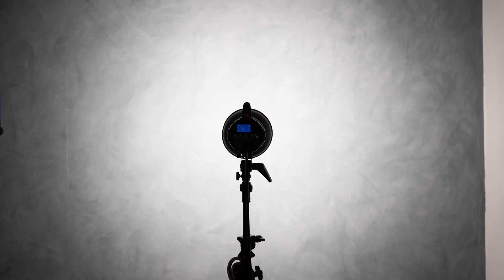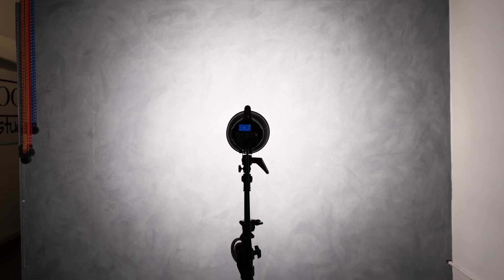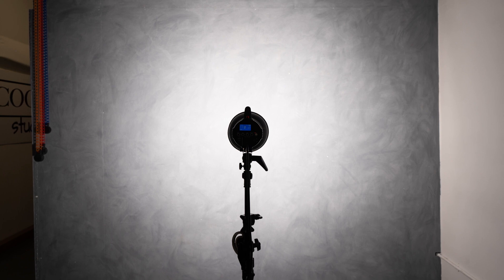Now that we've got that modifier on, let's take another shot. As you can see, the beam of light is now a lot smaller and the center of that light is a lot harsher. There is a bit of control using this modifier, but this light is very harsh and very specular. So if you imagine a subject in front of this light, it would be a very hard light.